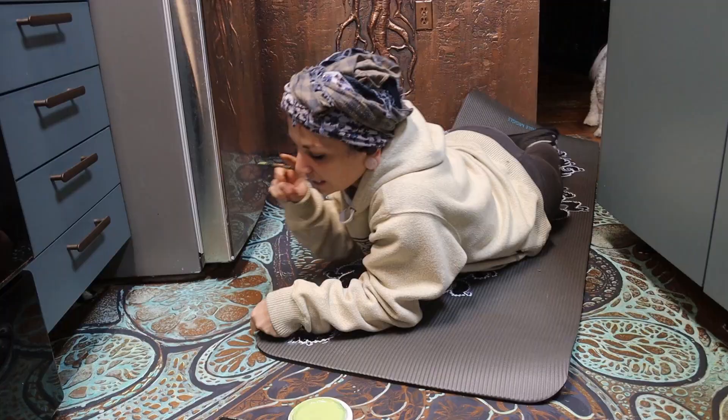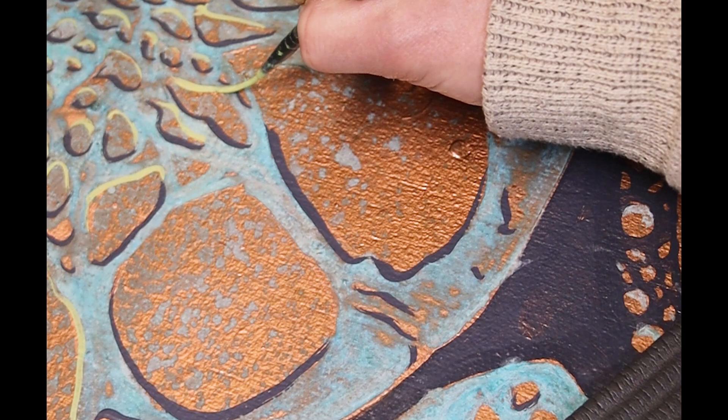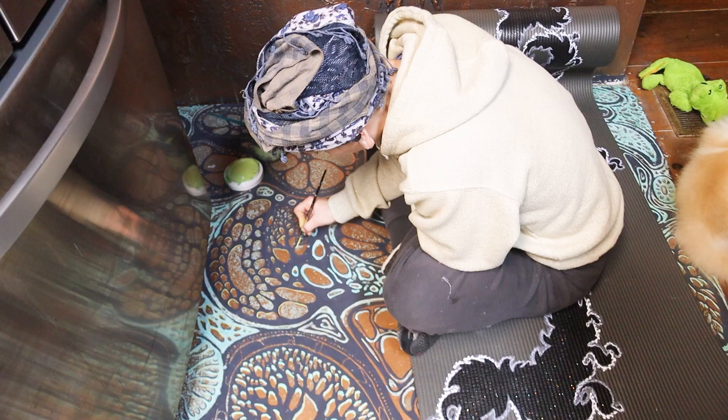I mixed my own colors to create a dark charcoal color for the shadow and then a light green for the highlights. The repetitive nature of this fractal design makes it a very relaxing and meditative project, allowing you to contemplate every single brush stroke and treat it as if it's singular and special — just like a beautiful and unique snowflake. But you need to crush a lot of snowflakes to make a snowball, don't you?